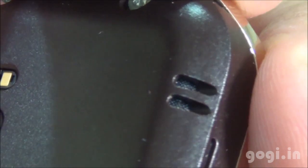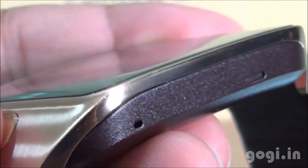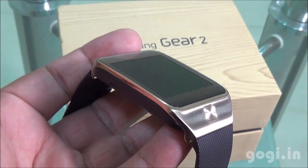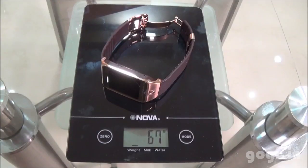This device comes with a built-in speaker as well as a microphone. The first smart watch had the microphone and camera placed on the strap, but on the Gear 2 they have been moved onto the body. Gear 2 weighs 67 grams.